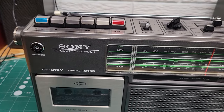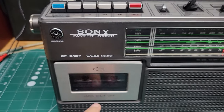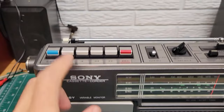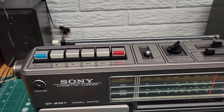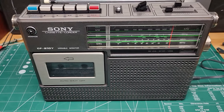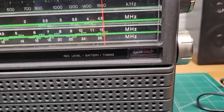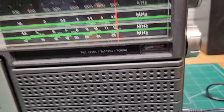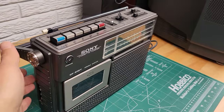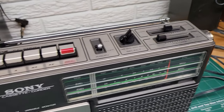One thing I noticed: when you hit the end while rewinding or fast forwarding, it doesn't automatically stop. But if you're playing the tape and it gets to the end, it will automatically stop — the play button pops up automatically, so that part works fine. The speaker works fine. Like I said, the meter doesn't seem to be moving at all no matter what I do, so that might need some service. But it's a cool looking unit, feels well made and very solid.